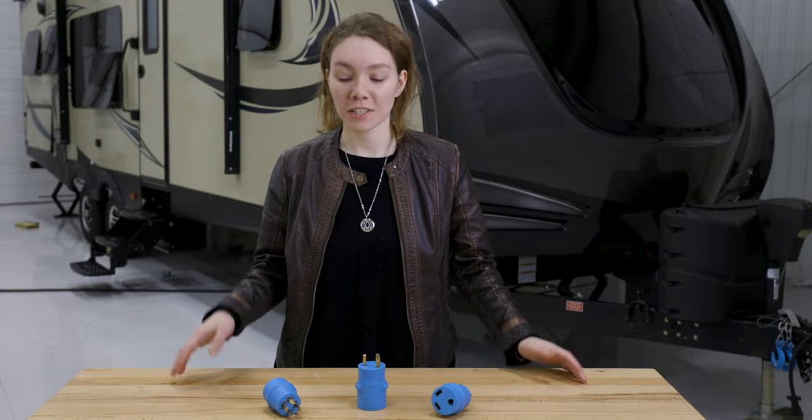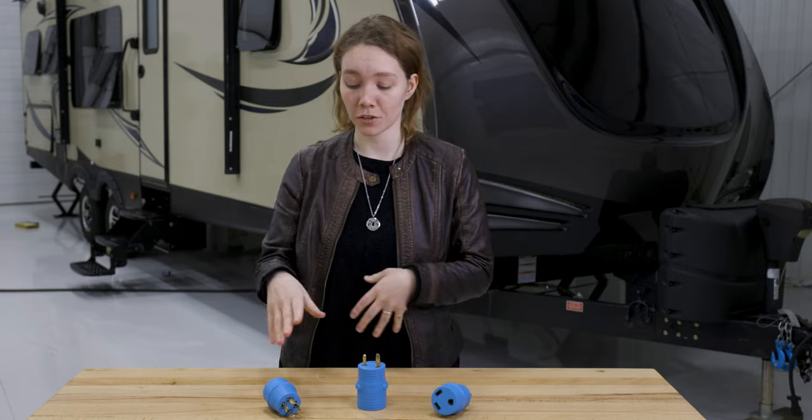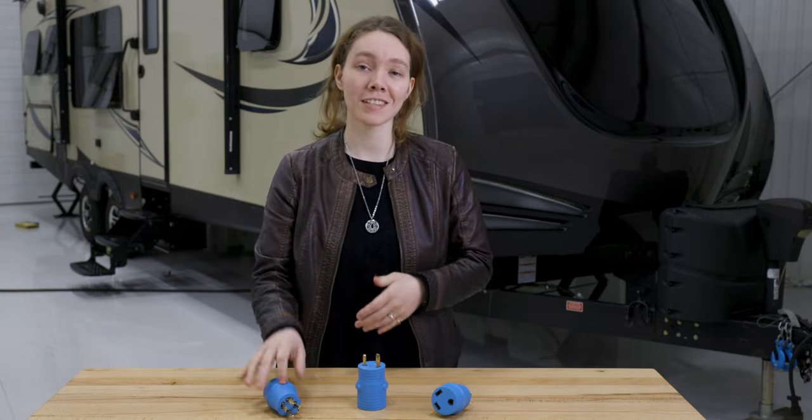Hey, this is Ashley from RecPro, and today we're going to be taking a look at our power adapters. Power adapters are essentially little tiny adapters like this that connect one type of power to another type of power.